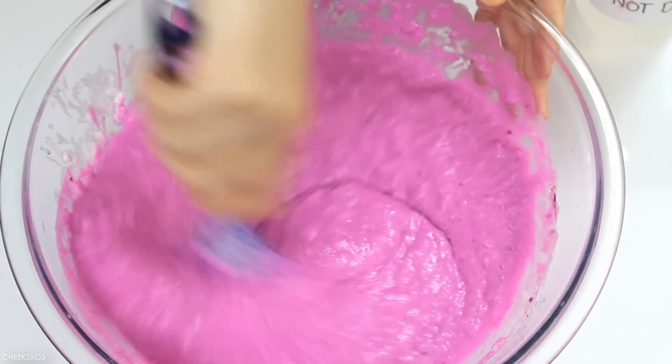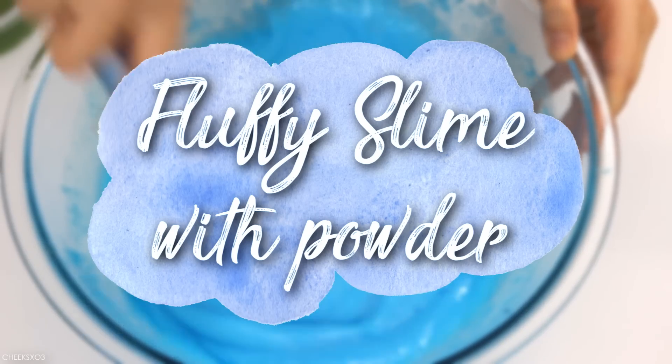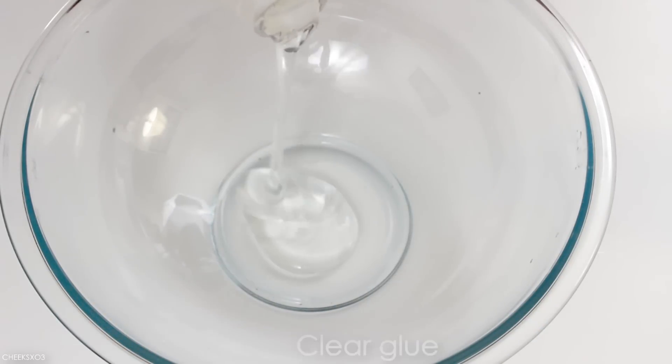Hey, what's up you guys! It's Sandy and in this video I'm gonna test out if you can make fluffy slime with powders — no shaving cream or shaving foam involved.